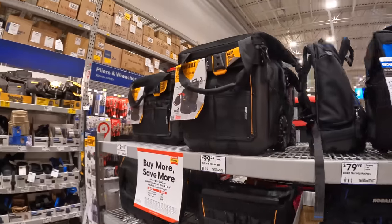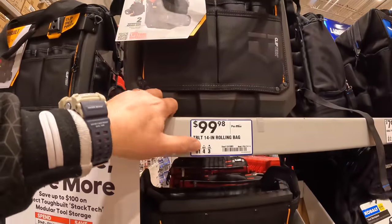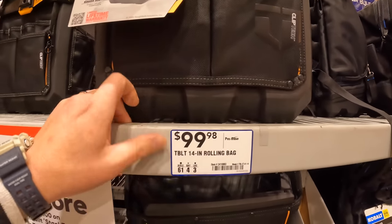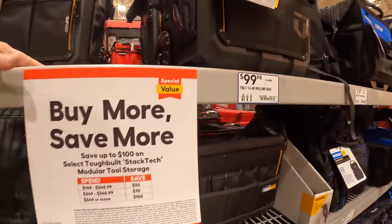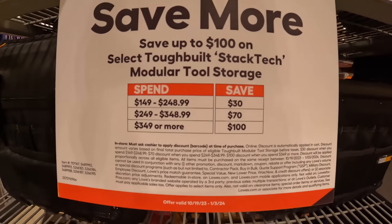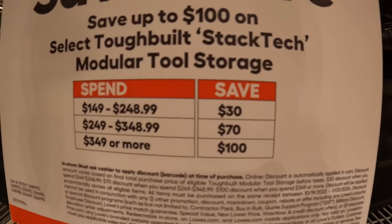Tough-Built — I'm wondering if they have their portable storage module units here. $100 for the 14-inch rolling bag. They do have a buy more, save more — you can save up to $100 on Tough-Built Stack Tech.